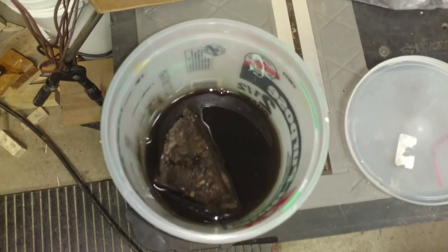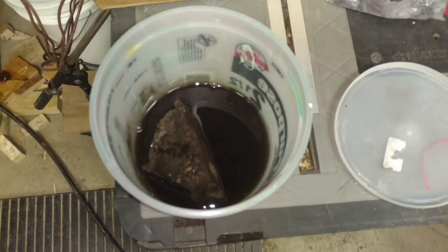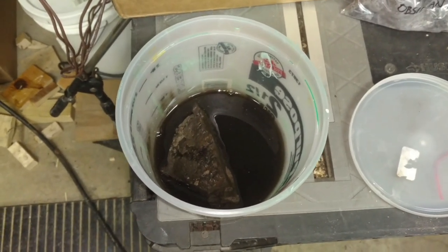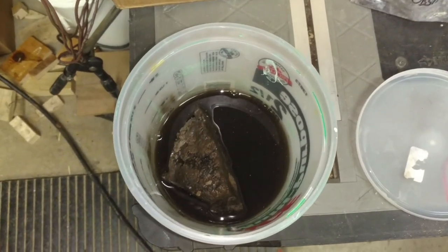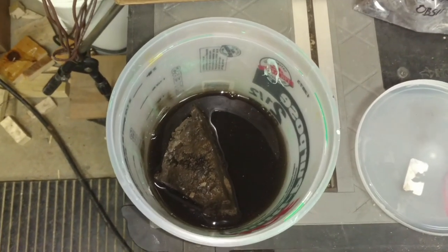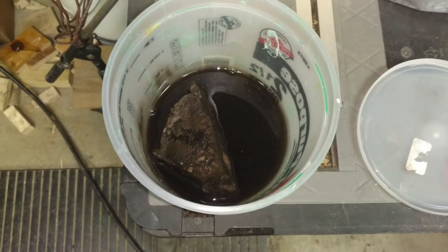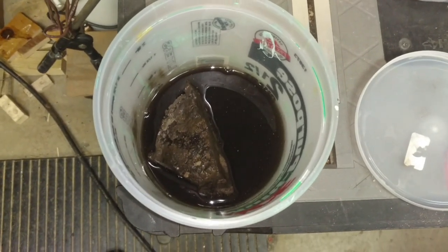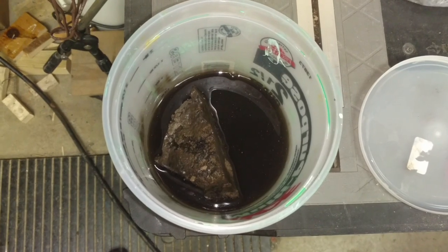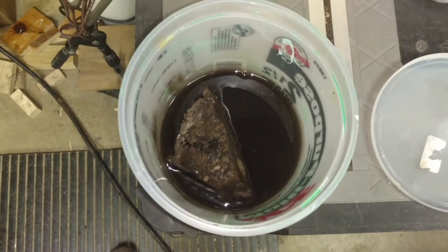Here's my acid and stone concoction — about five or six days later. I didn't write down what day I started this. But you can see it definitely dissolved a lot of material out of here. I haven't checked the acidity; I don't know how dead the acid is now. But I'm going to suit up, put my rubber gloves on, take these out, rinse them, and we'll see what we ended up with.